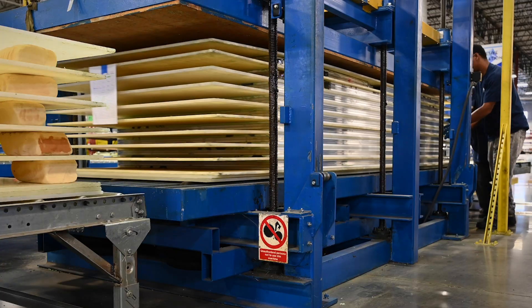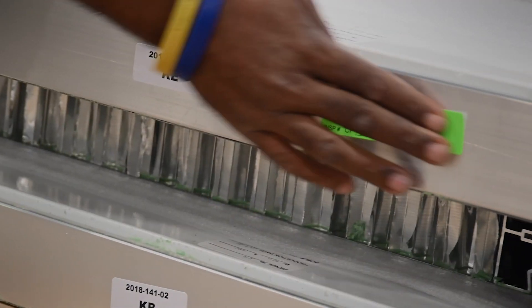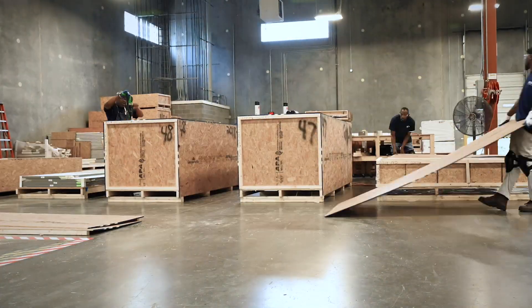You have all these components coming together — kind of like an ice cream sandwich. The top skin goes on, it goes into the press, comes out the back end, cleaned and prepped. Every single panel gets inspected, and then it goes to the crating department. Once it's crated, it stays until it's ready to ship.